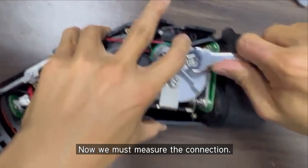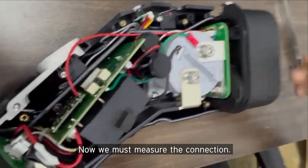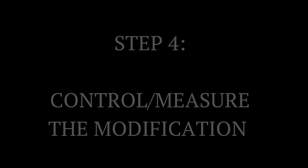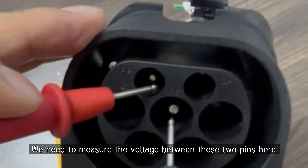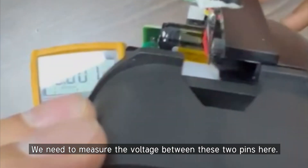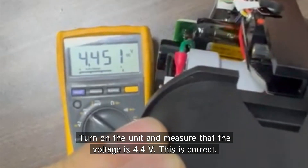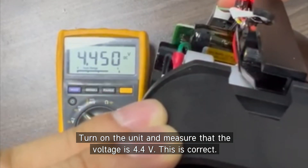Before you assemble the table, we need to verify the assembly — check whether the voltage is correct or not. Like this way, you can see. Turn on. The voltage is 4.4. This is correct. Very good job.